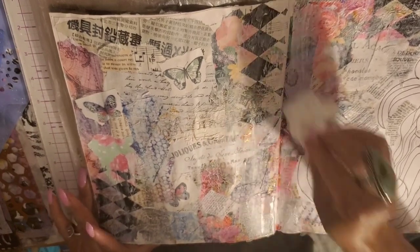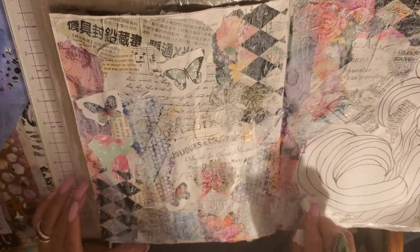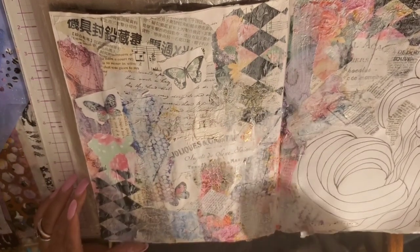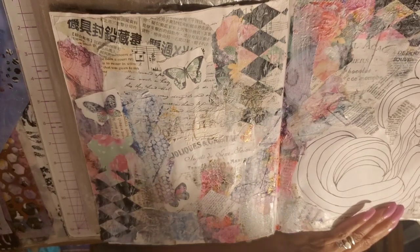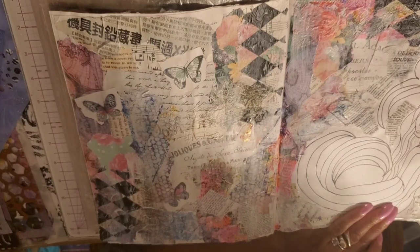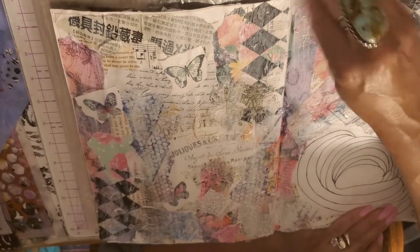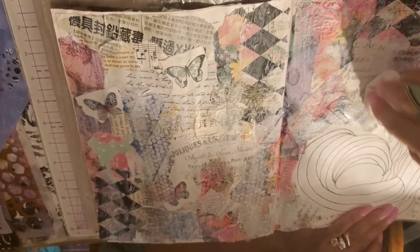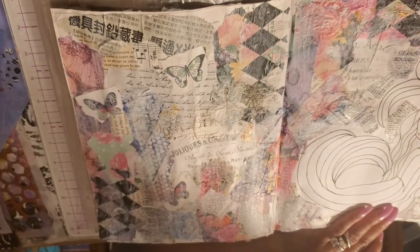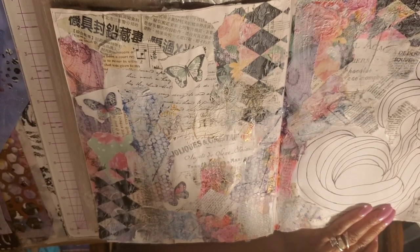If you get it heavy, just wipe it with a spot on your baby wipe that doesn't have too much on there. Since you're using this gesso over it, now you can do more things on top of this — paint, markers, pens, all that stuff — which we're going to be doing in just a second.